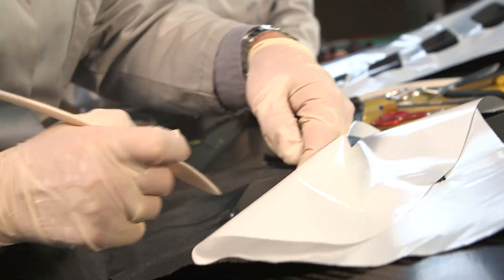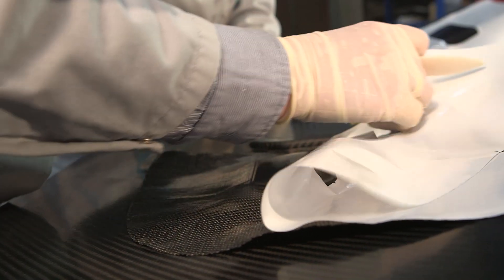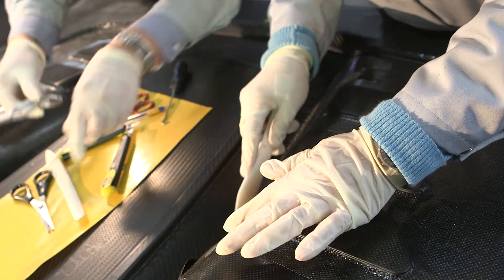As soon as the negative molds are done, our carbon specialists use Ferrari quality carbon fiber to carefully build up the hood.